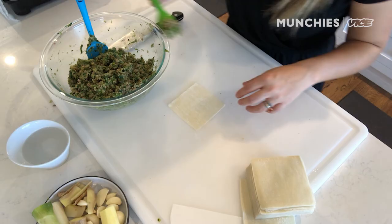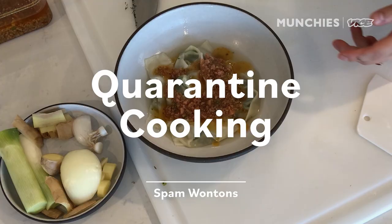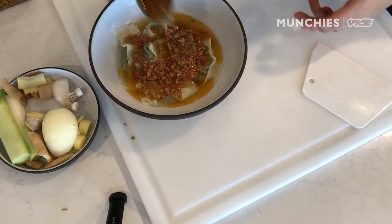I hoarded a ton of Spam at the beginning of the pandemic, and I've been slowly using it up in all sorts of different recipes. I'm Jenny Dorsey. I'm a professional chef, writer, and founder of a nonprofit community think tank called Studio Tao. And today, I'll be showing you how to make one of my favorite recipes: Spam wontons in Spam chili oil.